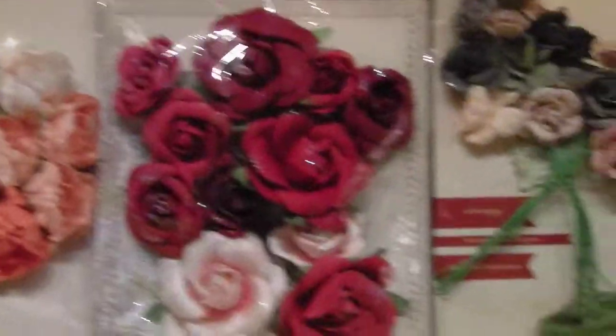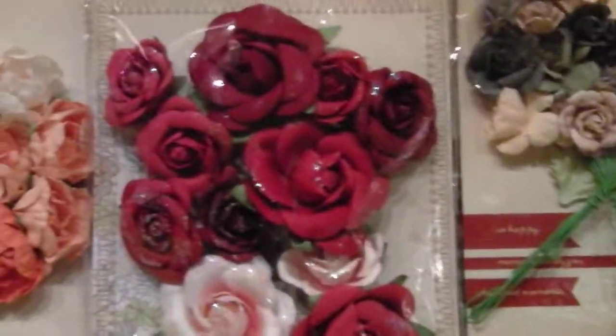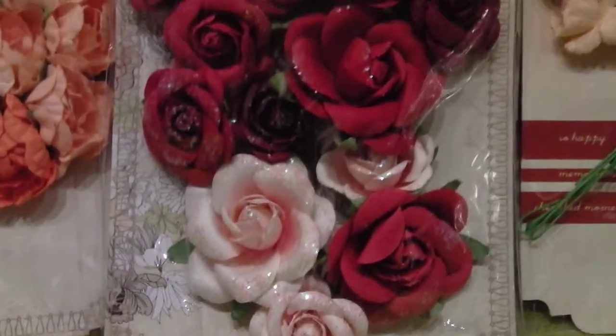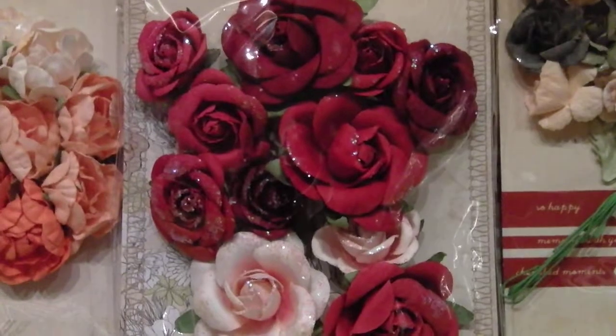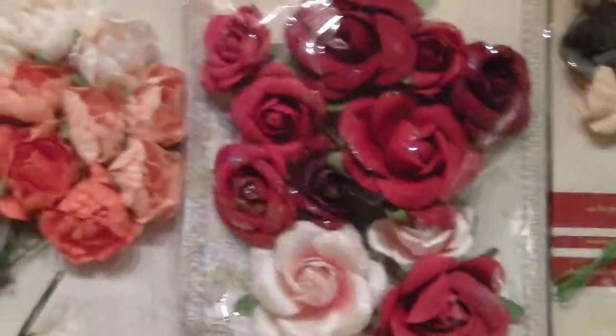It would probably be easy if I just actually made some, but being as I haven't got the time — or the patience — I buy them like this really.